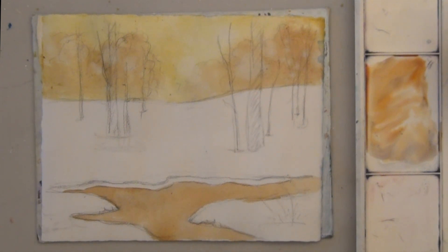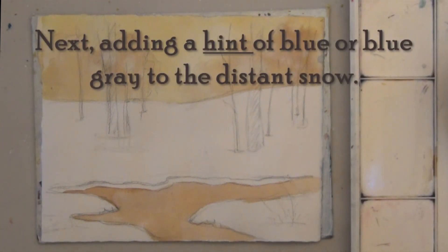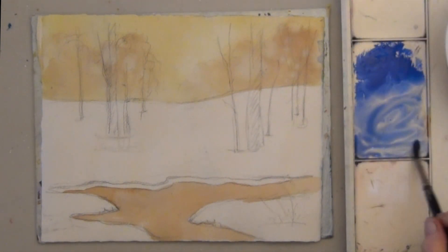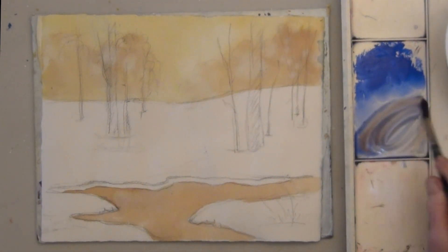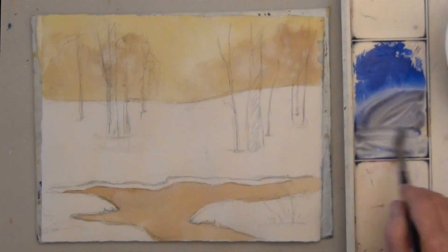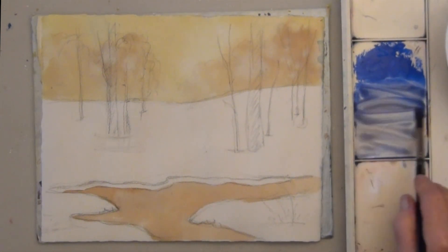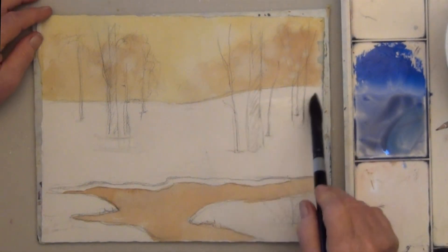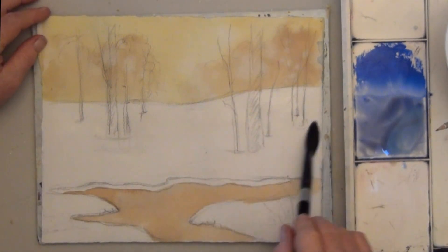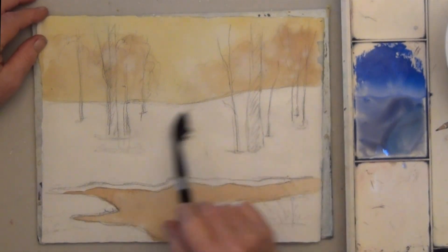Dry well. To add a little bit of shading on the snow, start with a very light blue, very watery. If you want to gray it down, you could add a touch of brown or orange, or just stick with the blue. Once again, wet the area with clean water down to the water line, so that it's just damp.